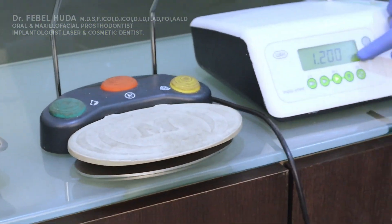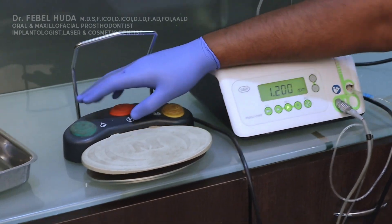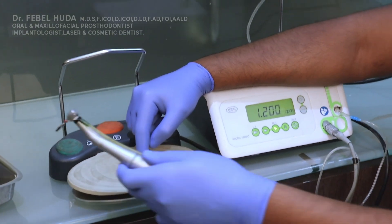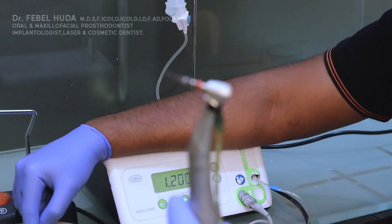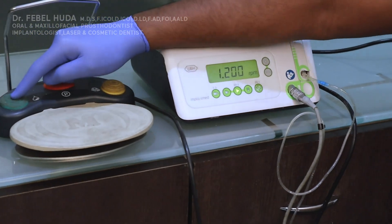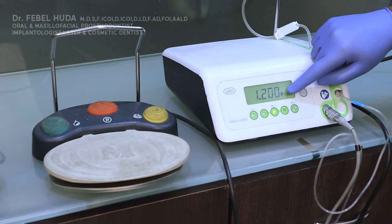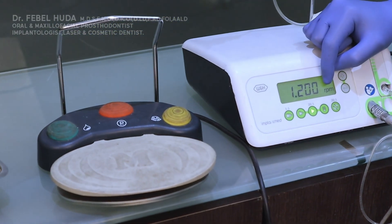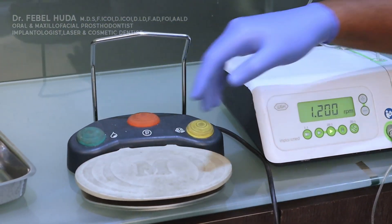Before explaining further, I'll show how the foot pad works. One pedal is pressed to run the drill — you can see the drill is working. The other switch controls saline: press it and the saline is active; press it back down and the saline is off. You can see the droplet icon disappearing — you use your foot to control saline as well.